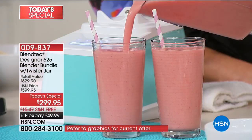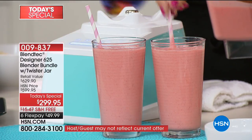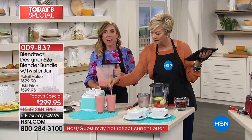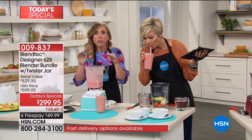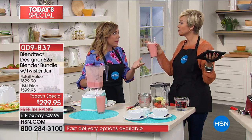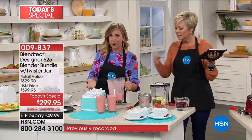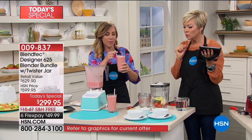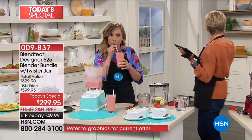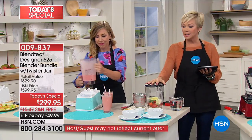Casey has tried and tested pretty much every blender that exists. Another great feature of the Blendtec blender is that at about 15 inches in height, it fits perfectly on your countertop under your cabinets — where most blenders you have to take apart just to wedge them under there. The smoothie is almost like it's aerated — really light and just delicious, fluffy. It's a standard size that works great in any kitchen.